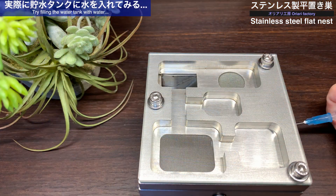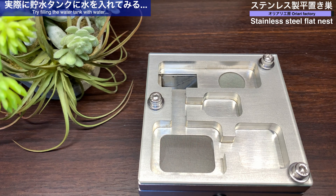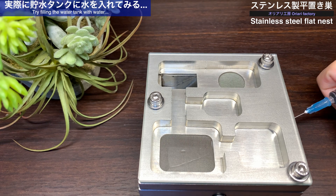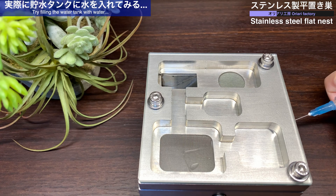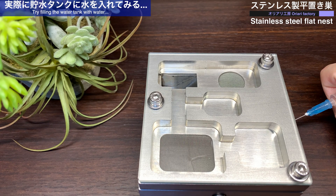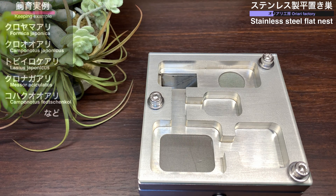それでは給水タンクに水を入れてみましょう。タンクに入った水はメッシュの部分を通して水蒸気として室内に湿度を供給するという仕組みです。シリンジを使って実際に水を入れていきます。このような感じで側面から水を入れていくと、中の貯水タンクに水が入っている様子がわかります。